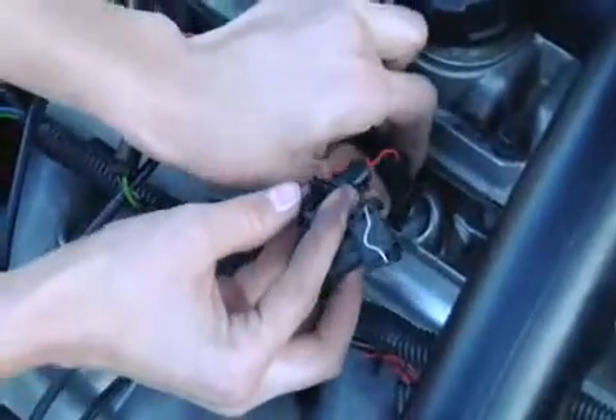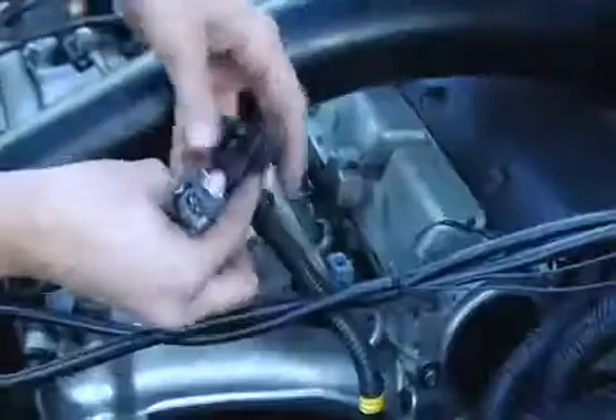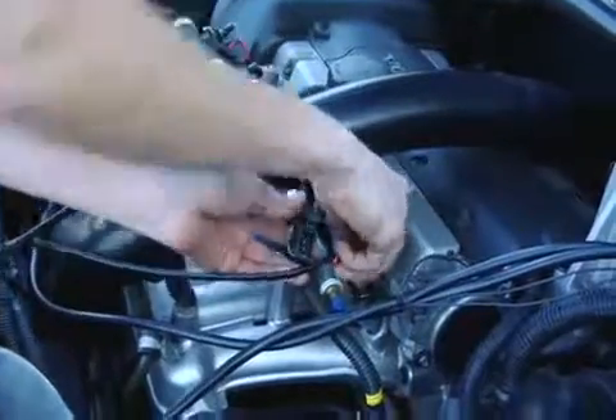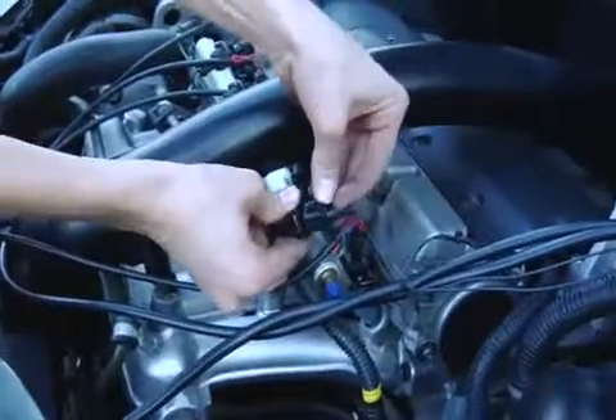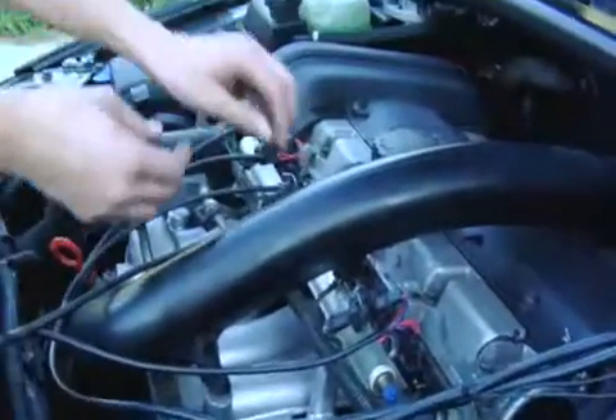This particular Volvo is a bit unusual, as it's a five-cylinder, but the install is really no different from a four-, six-, or eight-cylinder car. As you can see, the White Lightning system is more or less a plug-and-play device. Last one, and there we go — all five.